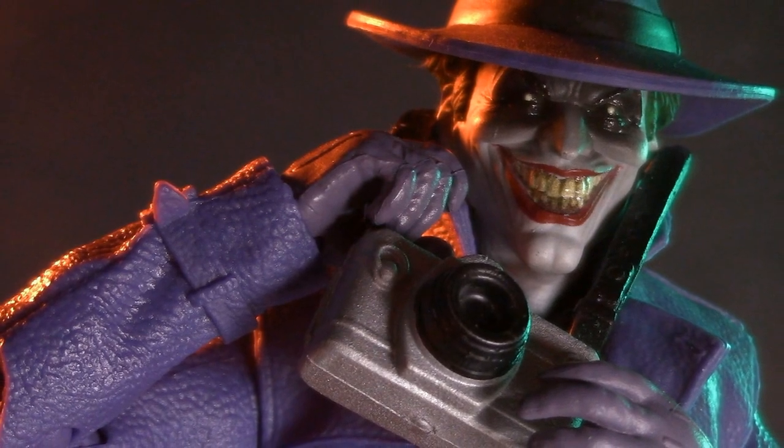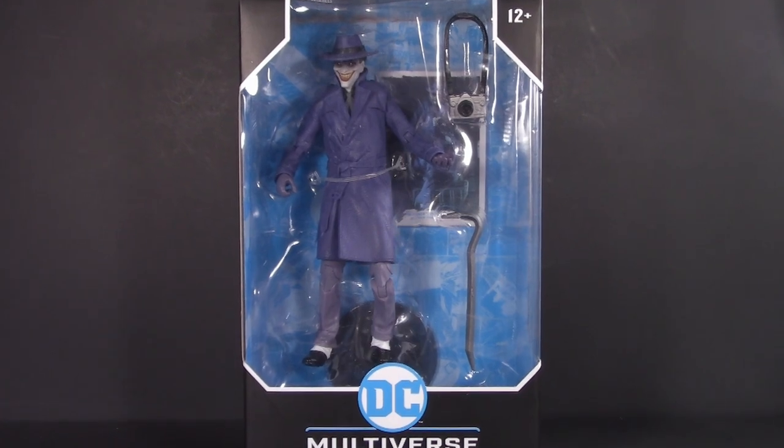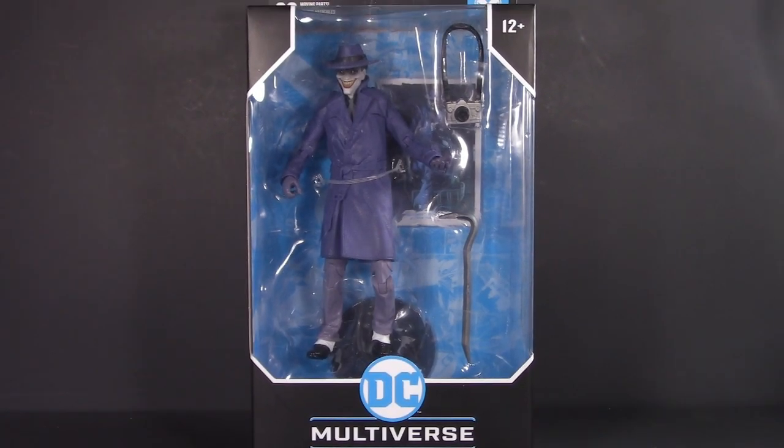Do you remember that Three Jokers Comedian Joker that you like so much? I'm giving one away! It's brand new, never been opened, and it could be yours. Stick around to the end of the video to find out how.